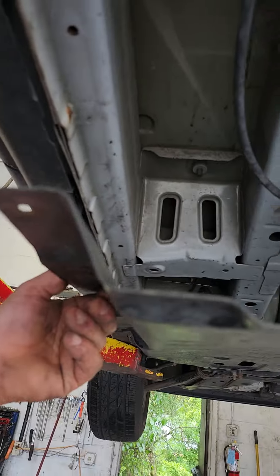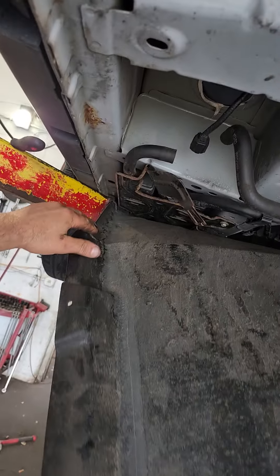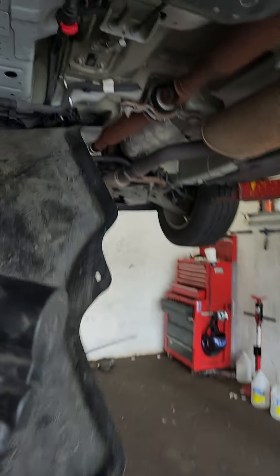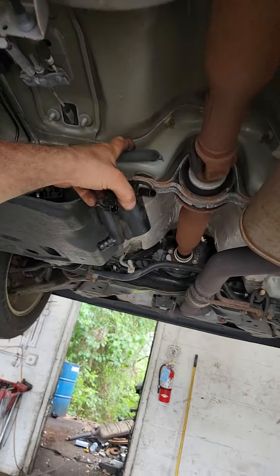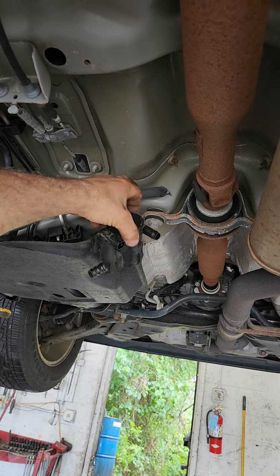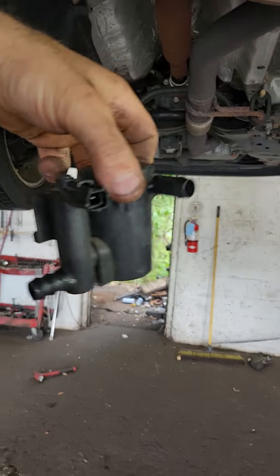On this car, the vent valve is under the shield. Take the shield off if you have tools for that and gain access to it. These valves suck in everything underneath the car that's dusty and dirty, so if you're on a dusty road, a trail, a desert, or something like that — high failure rate item.